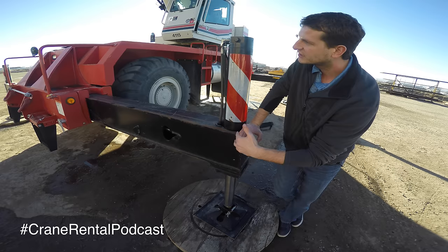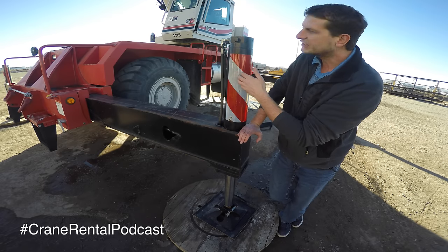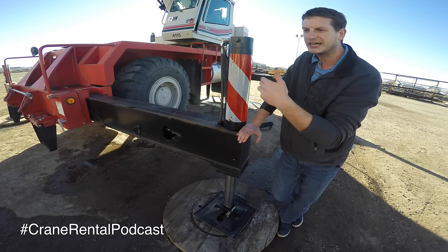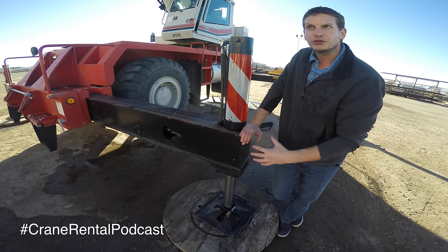You can move these jacks up and down to level this crane out. There is a bubble dial for this crane in the cab. All-terrain cranes have the bubble dial on the side where you extend them out, but this is the support structure for this crane.